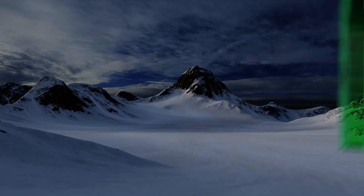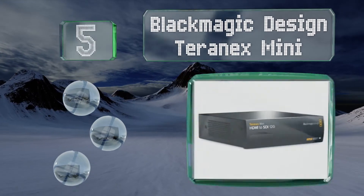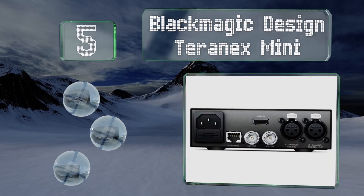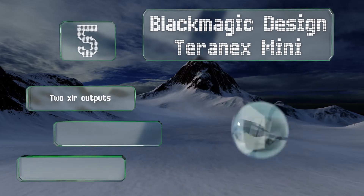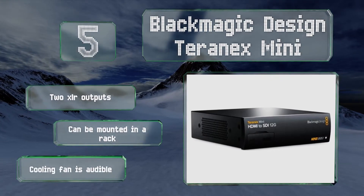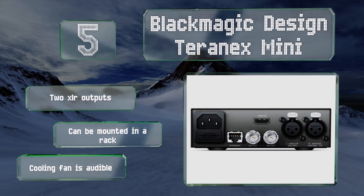Coming in at number 5 on our list, although it will run you about 10 times more than the basic model, the award-winning technology inside the Blackmagic Design Teranex Mini is broadcast-grade and can handle ultra-high-definition video formats without a hiccup. It's equipped with two XLR outputs and can be mounted in a rack, but the cooling fan is audible.